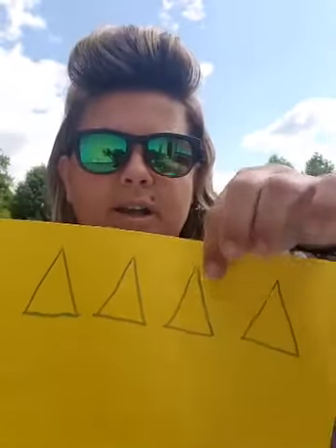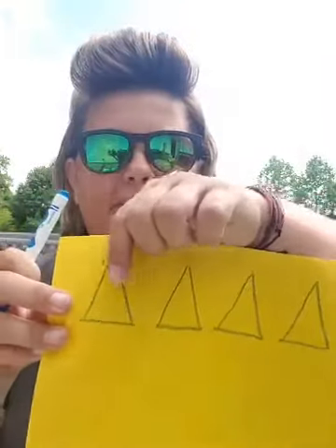It asks us to draw five triangles. So one, two, three, four, five. You guys know what a triangle looks like because we've done it a lot. I'm going to use a blue marker and show you my triangles. Remember, triangles have three sides and three points. Okay, we have five triangles. One, two, three, four, five.